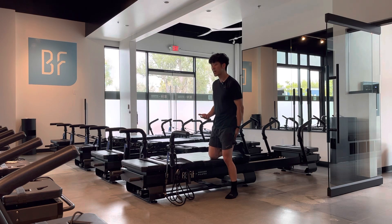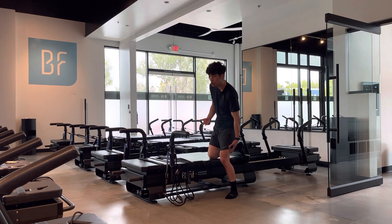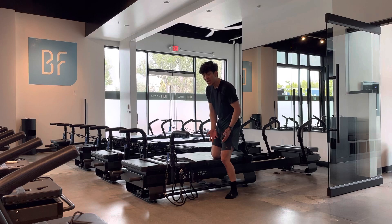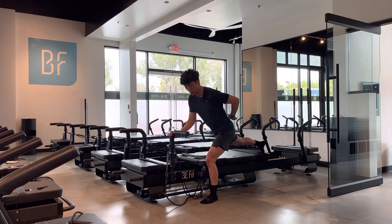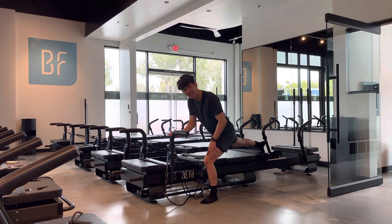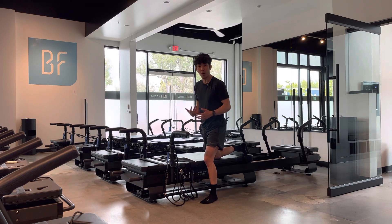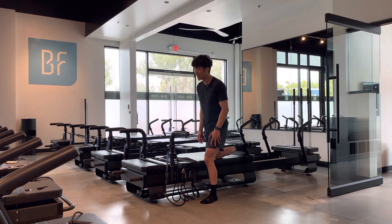Clients sometimes ask why they feel it more in the quads than in the glutes and hamstrings. This can be because you have stronger hamstrings and glutes and a weaker quad, or it could mean you're leaning a little too far forward and all the weight is going into the quadricep. It's always good to talk to us as instructors before or after class.